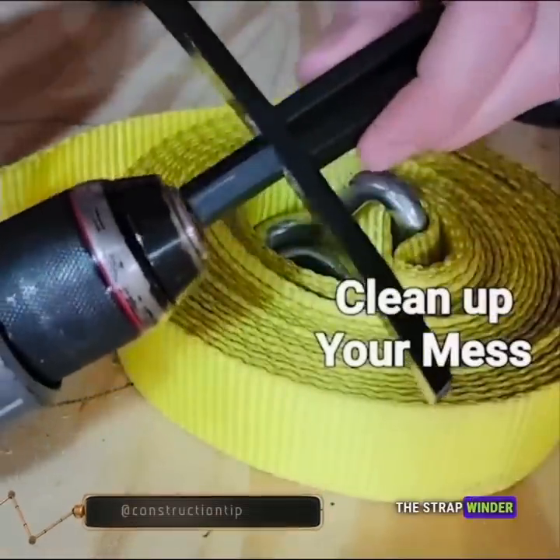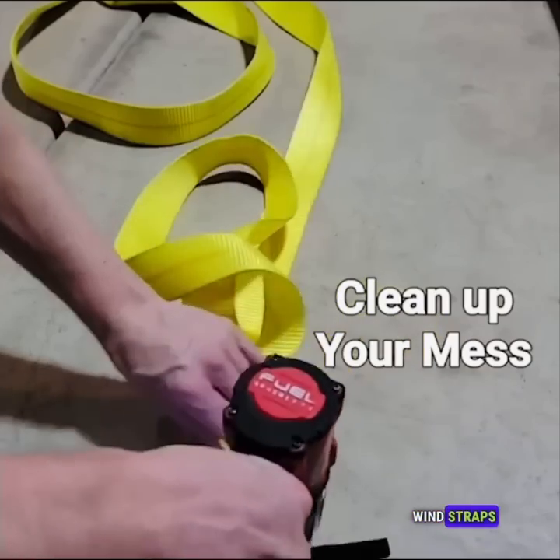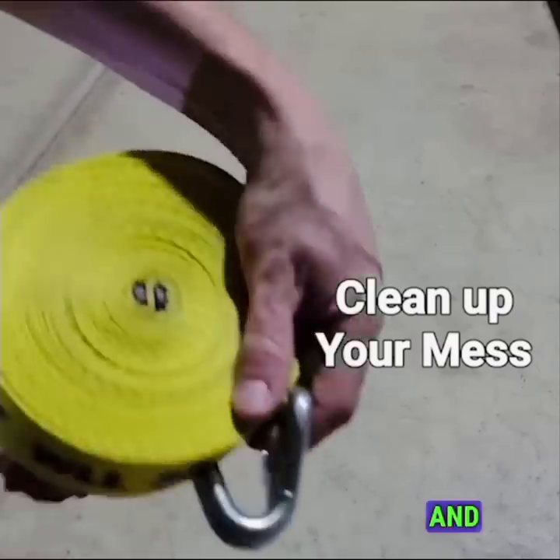The StrapWinder drill bit is a convenient tool designed to effortlessly wind straps and ropes with speed and ease. It provides a practical solution for quickly managing and organizing your straps and ropes.